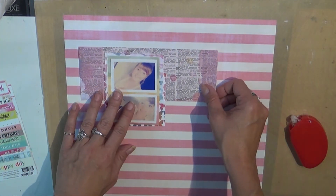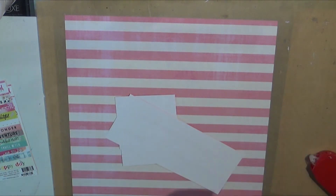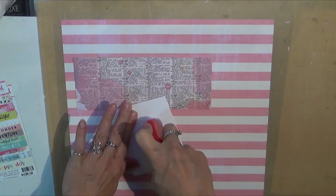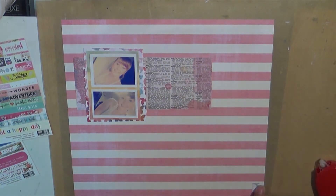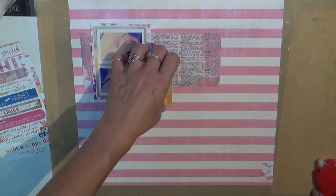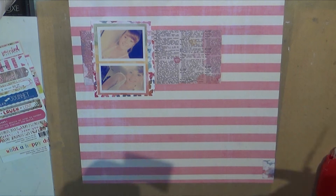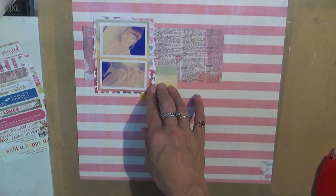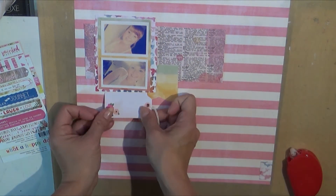I took some paper from the Painted Passport Webster's Pages collection that I absolutely love. Stars and Stripes is what this one is called — I'm not sure why because it's just a bunch of pink and white stripes, but the back could be totally different. These are some scraps from Pretty Little Studio from a variety of collections — You and Me and a Valentine's Day one. I also used some label stickers on the left side which are Painted Passport Webster's Pages.